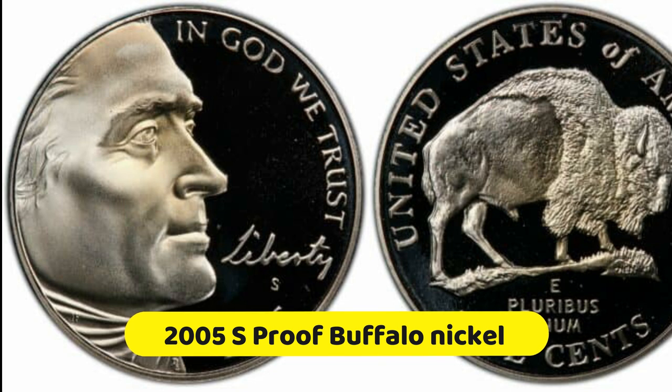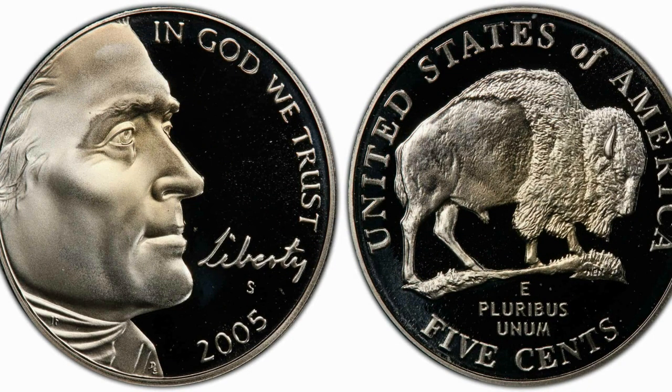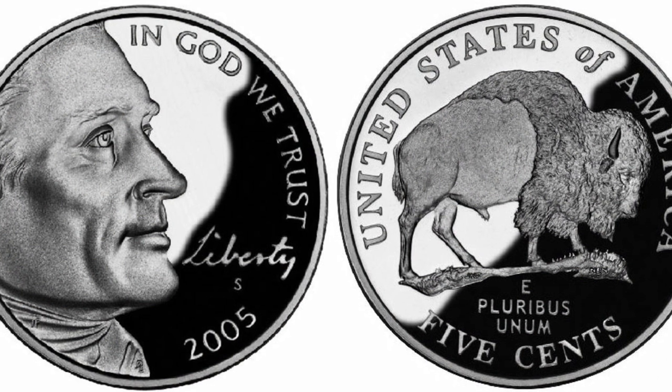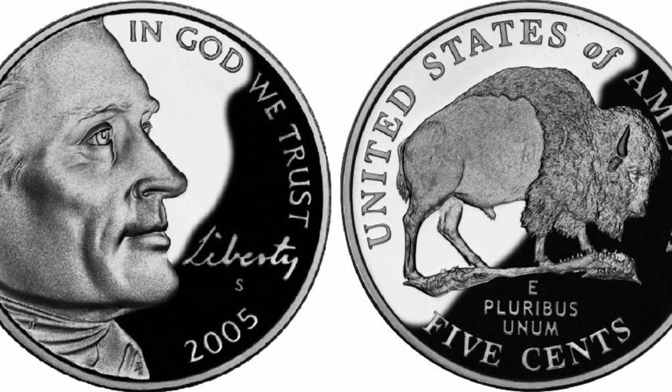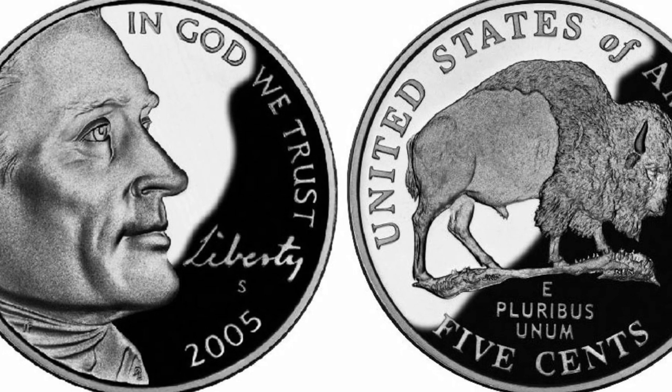2005 S Proof Buffalo Nickel: Most of the 3,344,679 minted coins are worth about $0.15 to $0.25 depending on quality, but some pieces are more pricey. For instance, one collector bought the 2005 S PR-70 DCAM Buffalo Nickel at David Lawrence RC Auction in 2005 for $546.